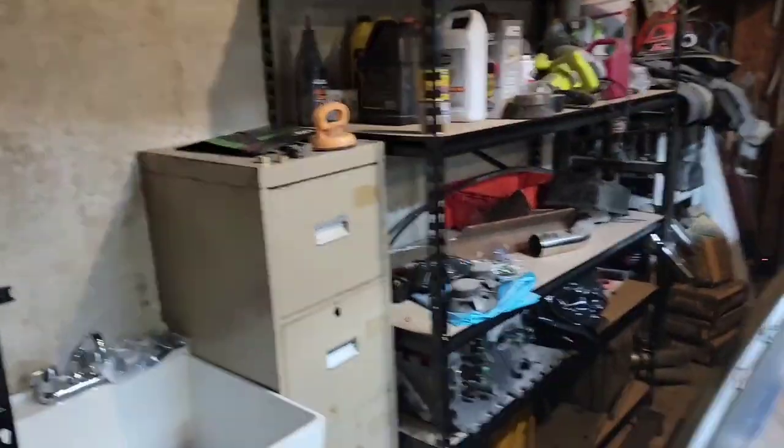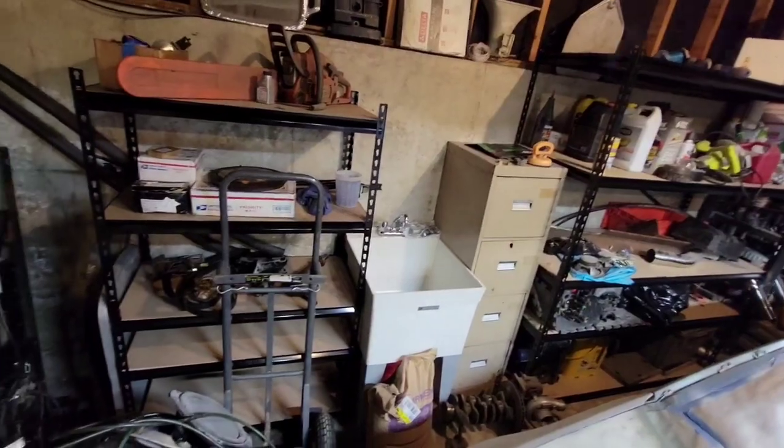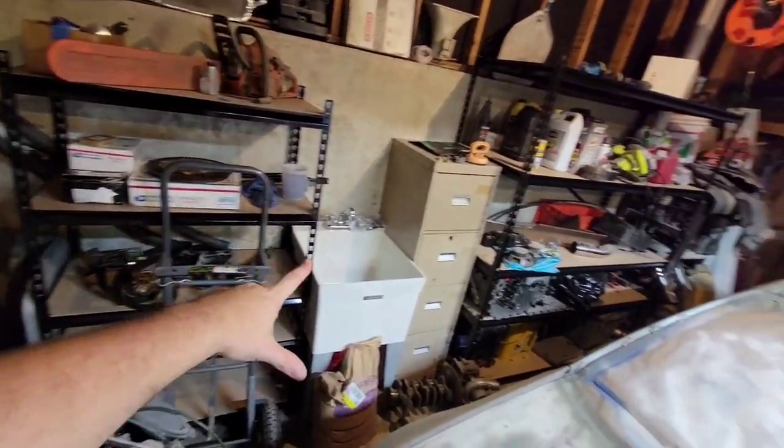Hey, Josh X Slave here back again. For today's video — or maybe this will be added on to one of the other videos, we'll see — we're just getting into some more garage organizing. Let me zoom out here for you guys.